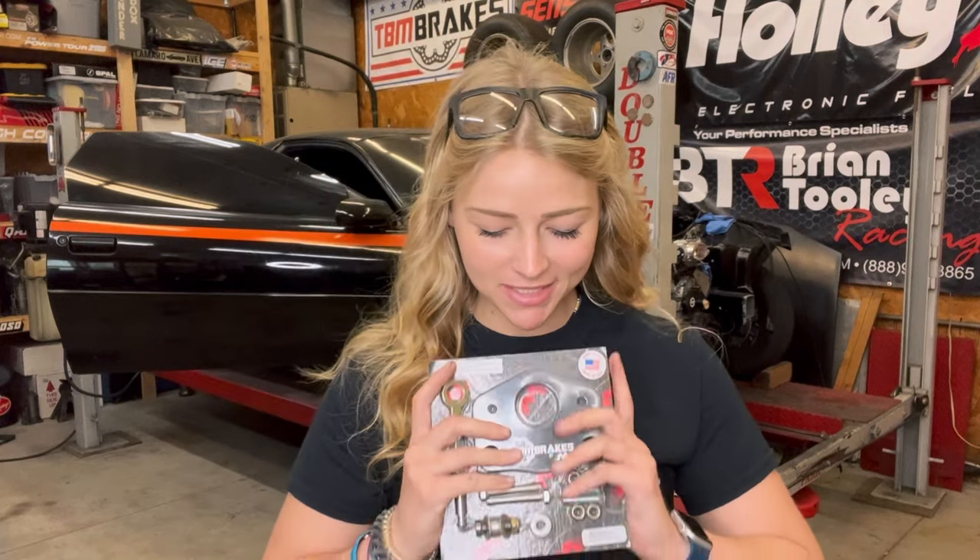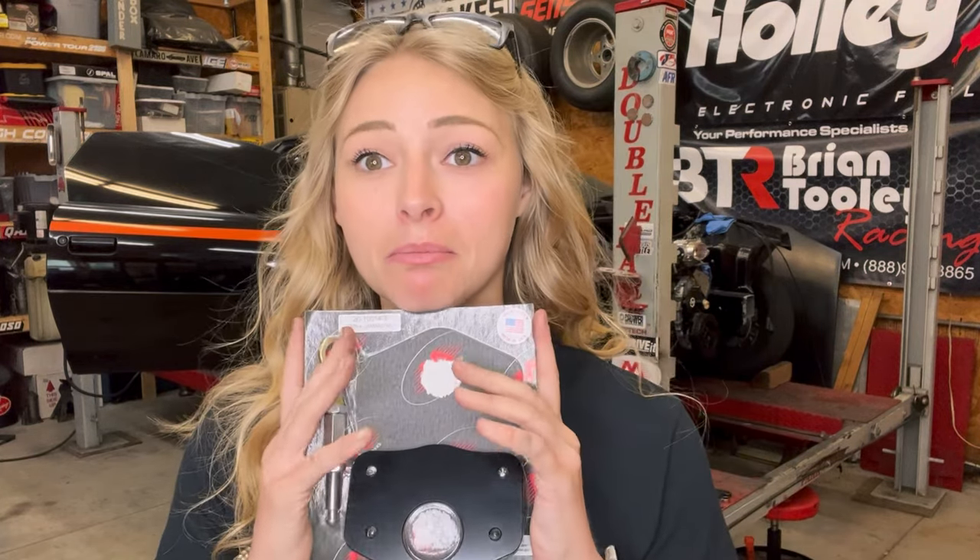What is up you guys and welcome back to Brittany Automotive. The ugly stepchild is back on all four tires again, as you can see, but today we are going to be working on brakes.